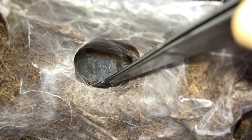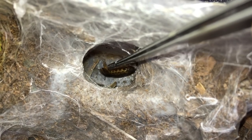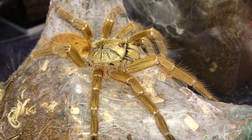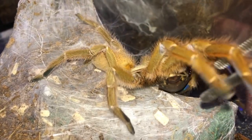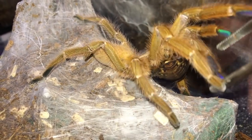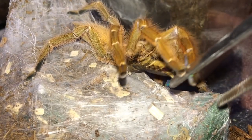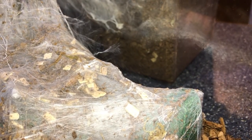All the tarantulas are being so defensive. Sorry guys, today's video is not very exciting. They all don't want to eat. But when all hope fails with the other T's, there's always your OBT that will never disappoint. Whoa, made me jump! Nice takedown - and that's the last you're gonna see her.